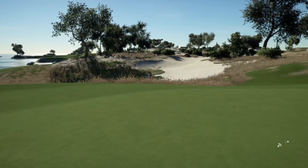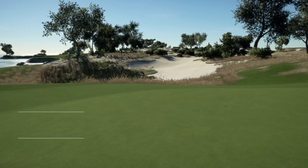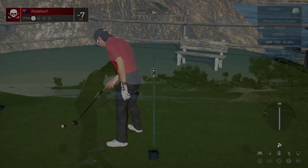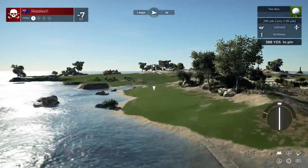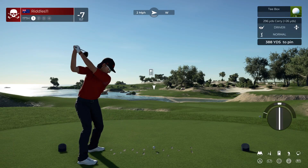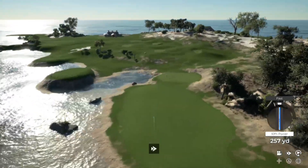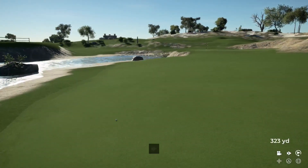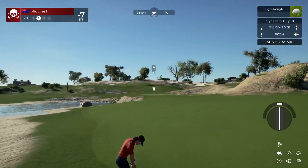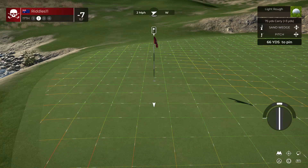My goal's ten under. If I can birdie the next and eagle the last one, I'll be happy. Here we go on the 17th hole. She's coming in nice to the fairway, I think. Oh, unlucky. From where I was standing, it looked like a pretty decent shot — just didn't end well.